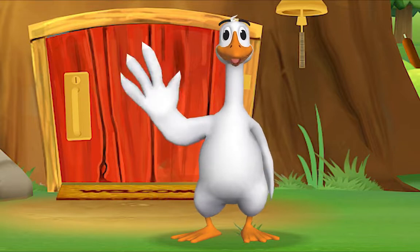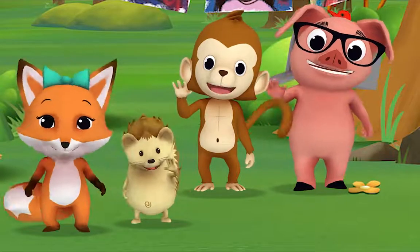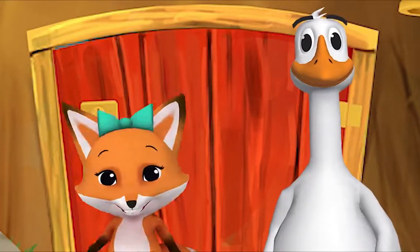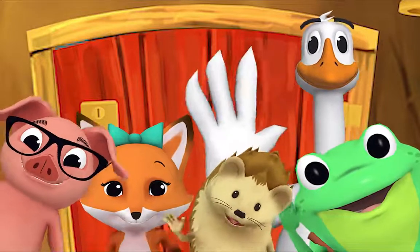Hello, Mr. Frog! Hello! Hello, Mr. Goose! Hello! Hello, friend! Hello, hello, hello! Hi, nice to see you!